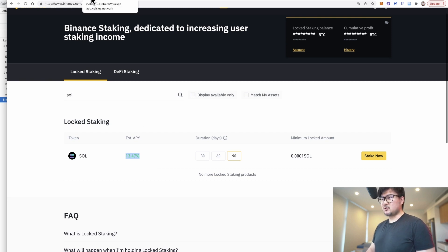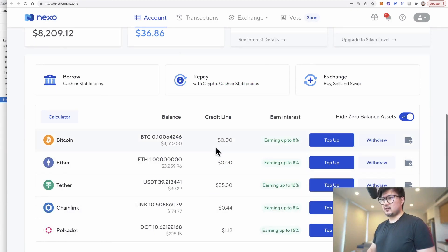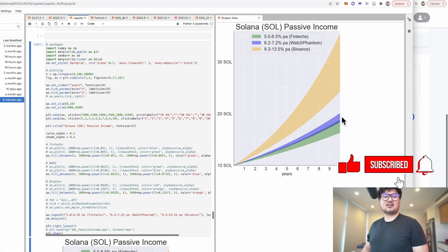As a bonus, we'll also look at whether it's worthwhile saving your Solana on fintech platforms such as BlockFi, Celsius, Nexo, and Crypto.com, where you can earn a regular interest on your Solana. This is similar to staking — it's just another way to earn a yield on your Solana and grow your bag. Please drop a like if you're a fan of passive income or Solana. Without further ado, let's dive in.